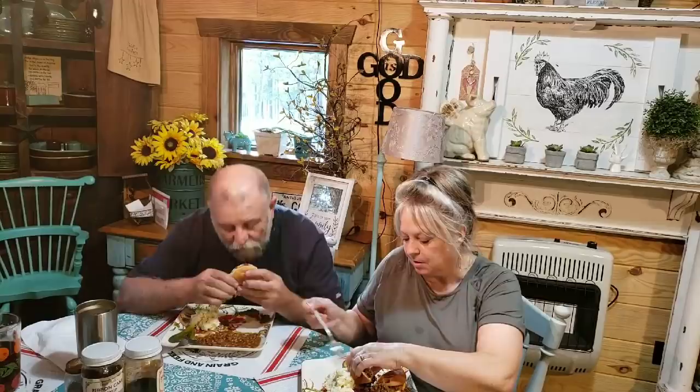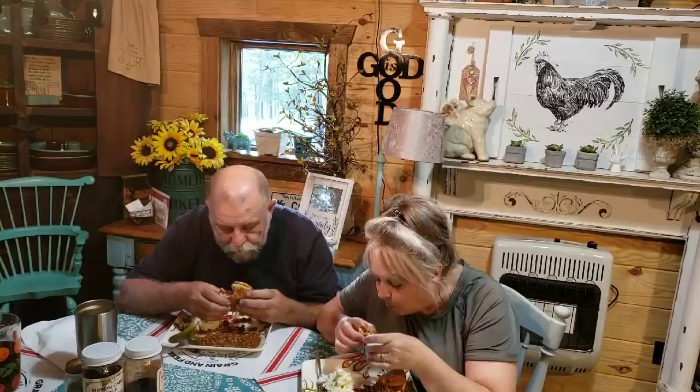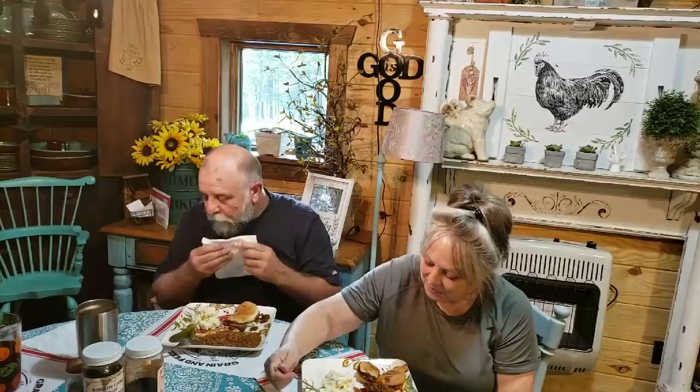When you eat a sloppy joe, it's supposed to be sloppy — you can get it on you. I'll have it all over my mustache and beard; save it for later! We haven't had a sloppy joe in a long time. Pretty good sloppy joe, isn't it? Better than what's in the can — oh yeah!